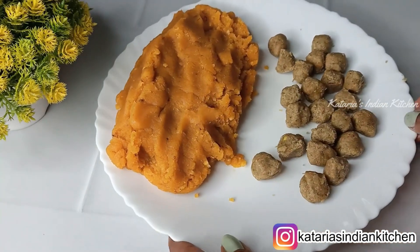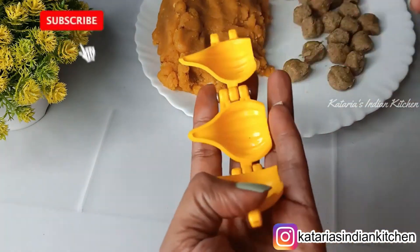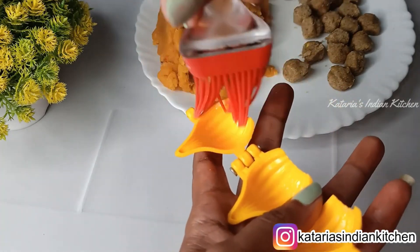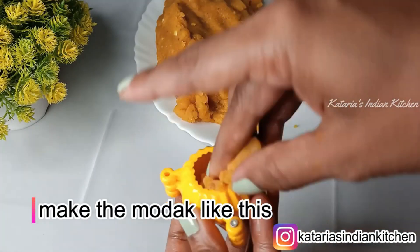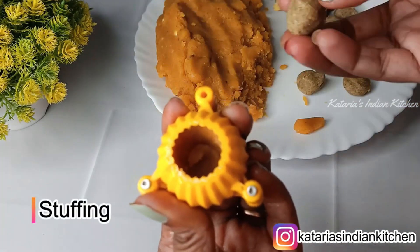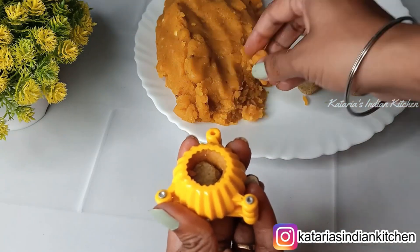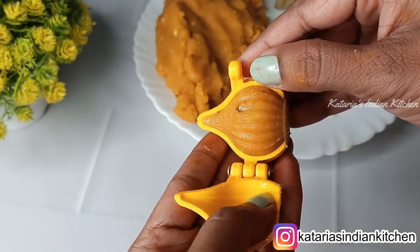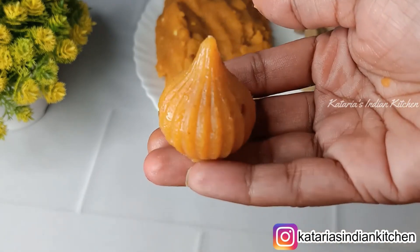Our mixture is ready. We will start to make the mold shape. We will grease the mold with ghee — you only need to grease it once. Put the mixture in your hands and press it into the mold. Make a small hollow in the middle and place the stuffing inside, making a small wall around it. Cover and press it properly so that it takes a perfect shape of the mold. Then demold it carefully. You can see it has a very nice shape, a good shine, and a beautiful color.